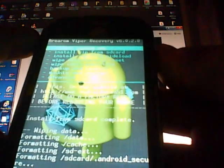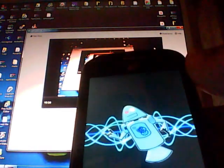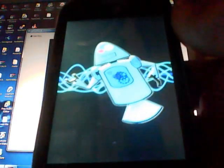Once that's complete, hit the Power button on Reboot System Now. You may unplug your phone and give it time to install — it will take a while on a fresh install as it has to rewrite everything back into the phone. Mine has already had the custom ROM installed once, so it won't take as long to load as yours will.